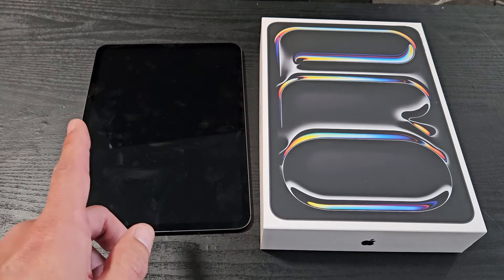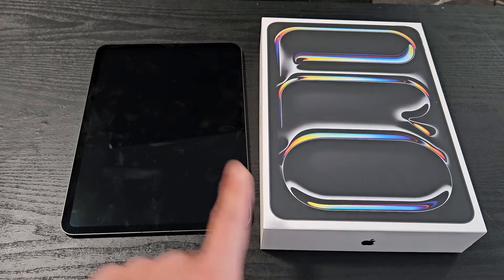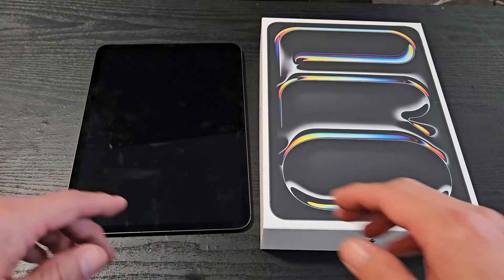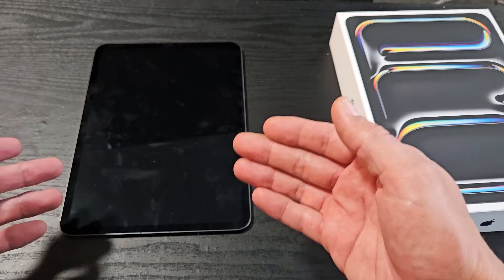I'm going to show you how to fix an iPad Pro M4, the 11-inch as well as a 13-inch. If you have a black screen issue, even though you have a black screen, you know that the iPad is still on.